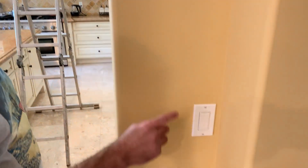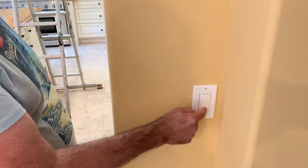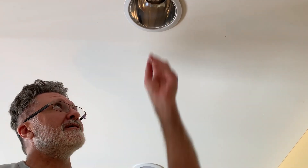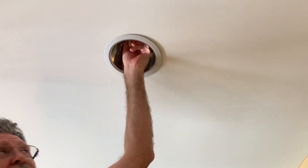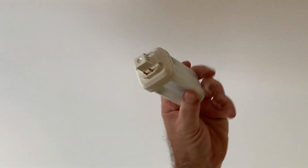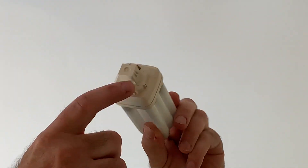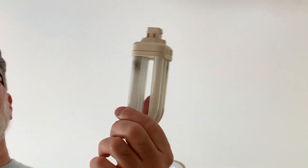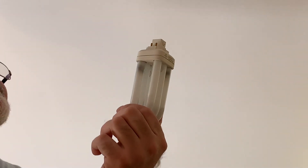Always make sure the power switch is in the off position. After you make sure the power is off at the light switch, we're gonna remove the CFL light bulb. This is one of those four-prong CFLs, so you just pull it off. I hate these things — they cost a lot and they burn out too quickly, so that's why I'm changing them.